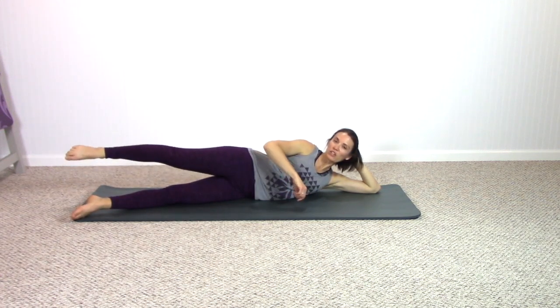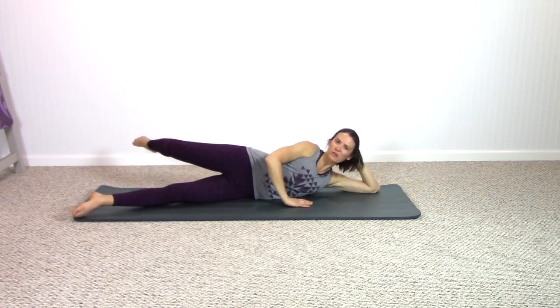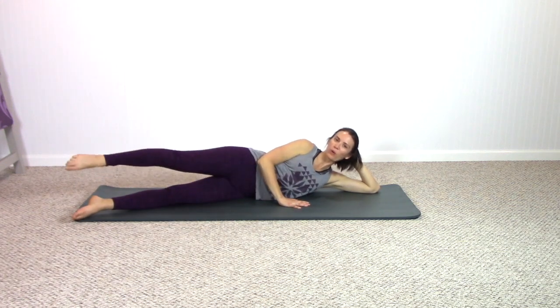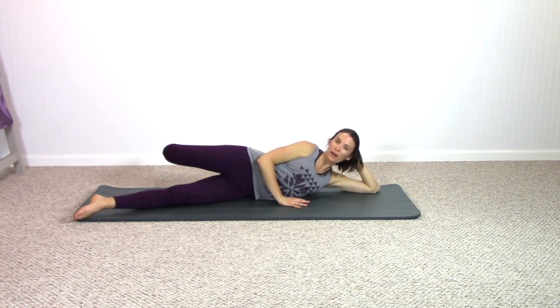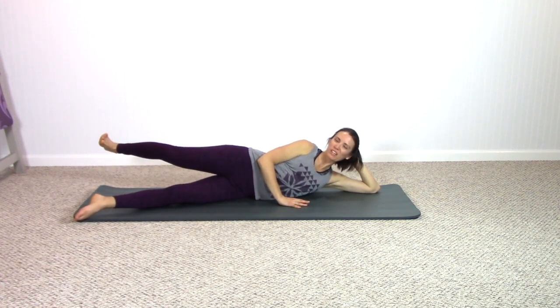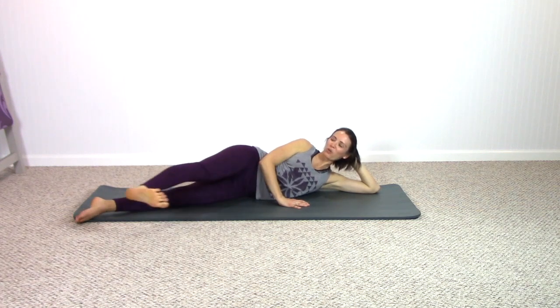Pause the leg, reach the leg behind — feel that openness through the hip. Keep the thigh behind you, bend the knee in towards your chest, eventually extend, pull back, pull behind. In, extend, pull back. Find your breath, inhale to exhale. One more time in this direction and the leg reaches in line with the lower leg.